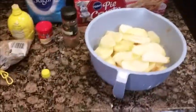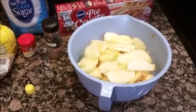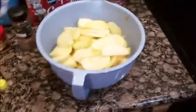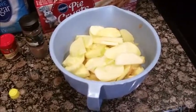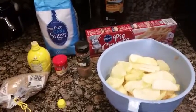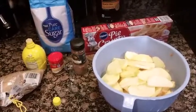So you're going to need the crust. You're going to need about four large apples — I did six, but I think four might be enough. You'll also need lemon juice, white sugar, brown sugar, nutmeg, cinnamon, and a tablespoon of flour.